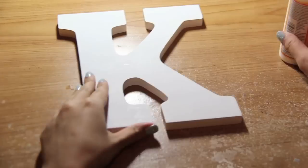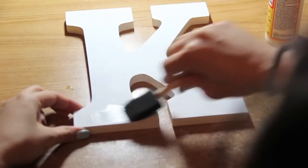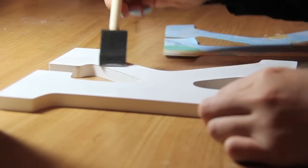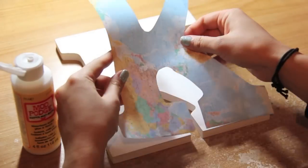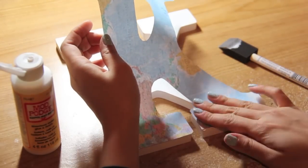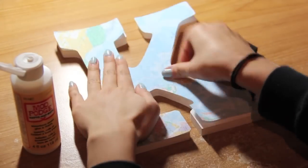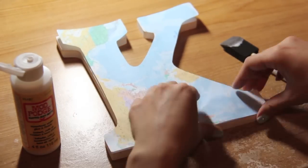When you have your cutout, take your Mod Podge and your brush. I'm using the matte finish just because I like the way it looks. Put some on your brush and apply it all over your monogram. After that, you are ready to put your cutout on your monogram. Make sure to press down on all the edges and smooth out any air bubbles. You may even want to put some extra Mod Podge on the edges so it doesn't stick out.